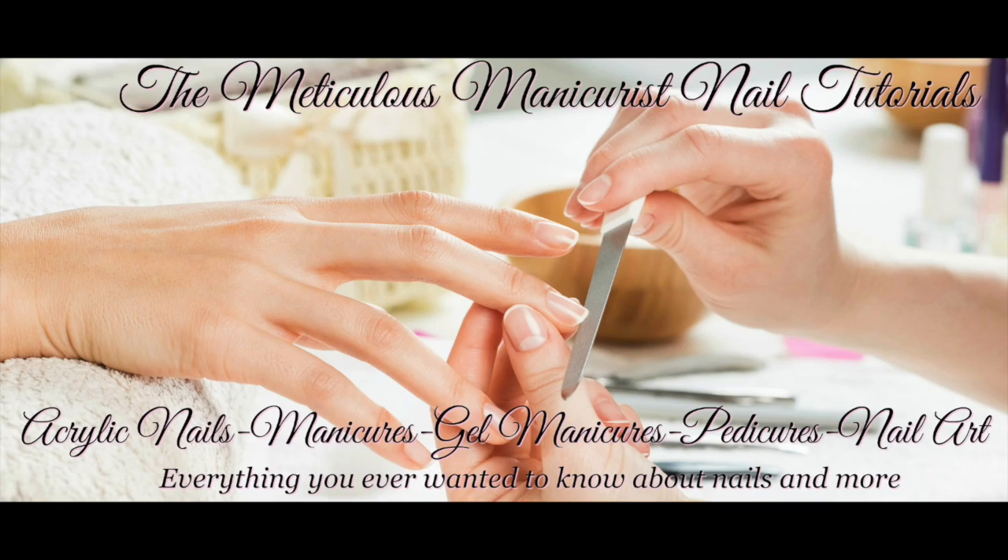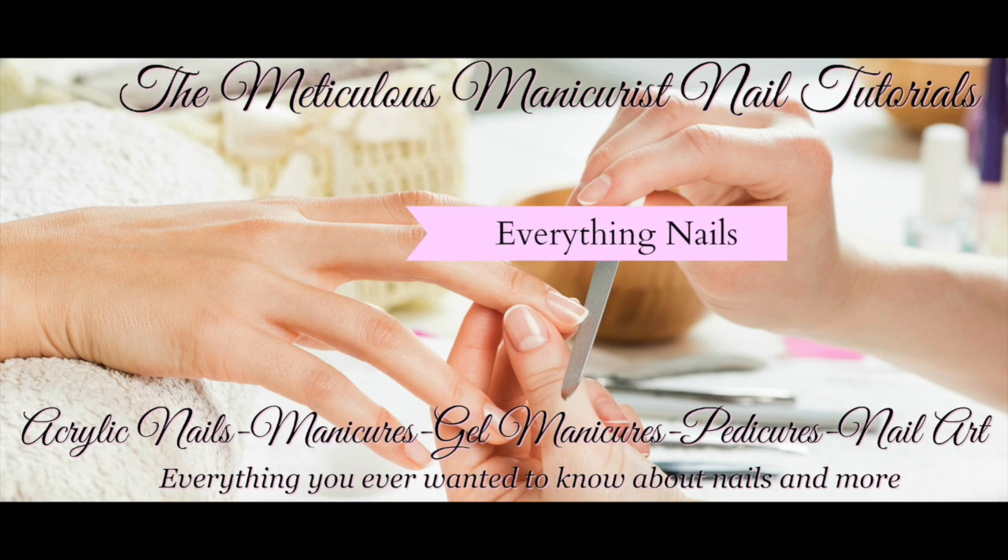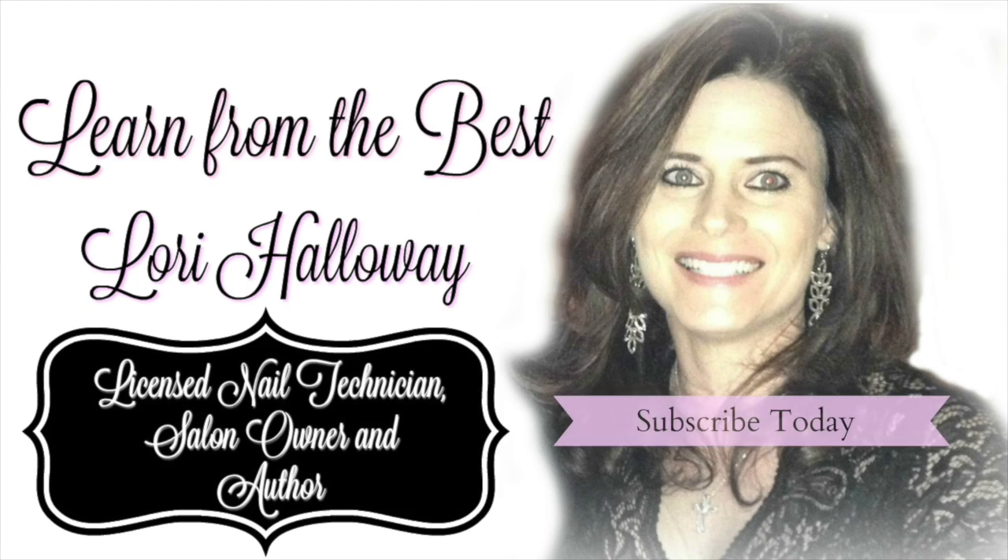Hi everyone, I'm Lori Halloway of the Meticulous Manicurist Nail Tutorials, where I'm setting a new standard in nail education, utilizing real life, real situations, for real learning. Today, I'm going to teach you how to prevent your acrylic bead from falling off your brush. Stay tuned. Don't forget to follow the Meticulous Manicurist on your social media sites and click that subscribe button to know when I upload the next video.